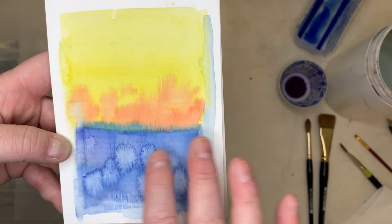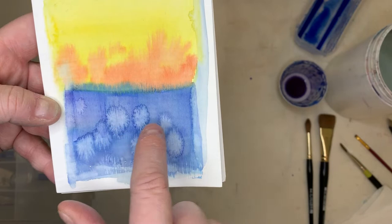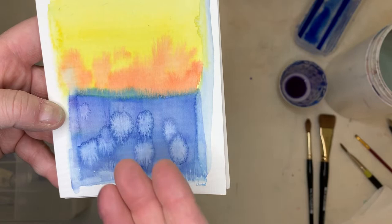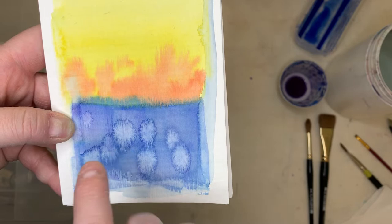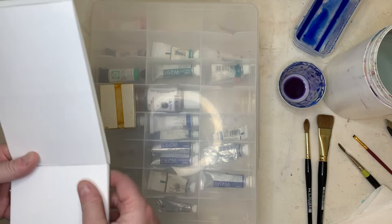I did another little demo here on a tiny piece of paper — just a little watercolor pad. Something like this: a couple of colors allowed to run together, dripping some colors in. And then these blooms here — that's what we call them. A bloom is dropping a little bit of water into somewhat wet paint. It doesn't work completely unless it's starting to dry, and then the water pushes those particles apart.